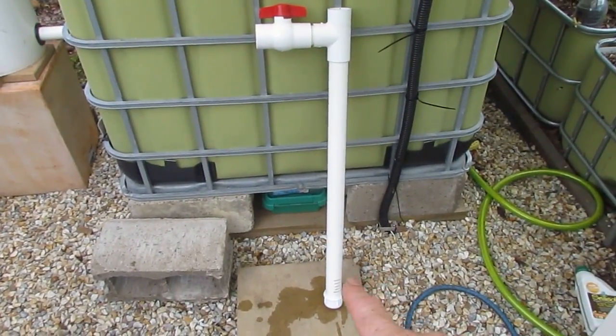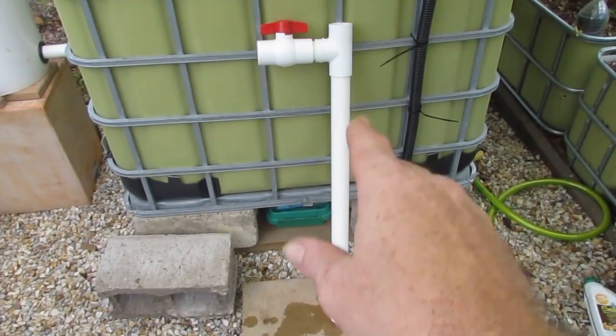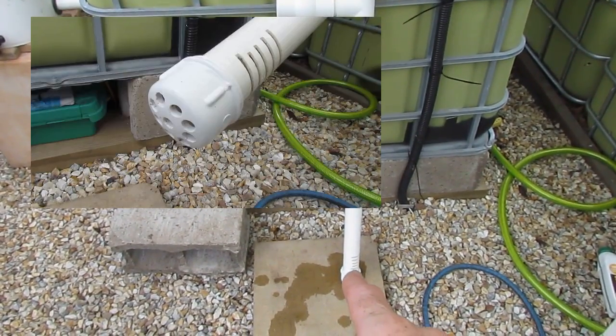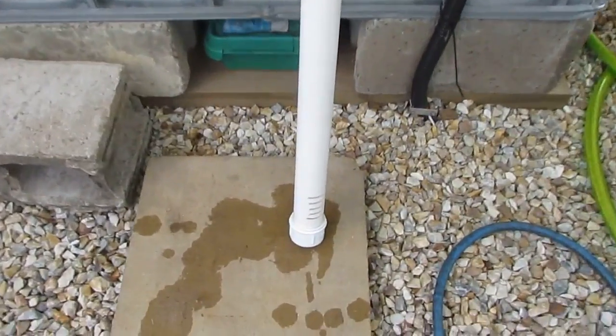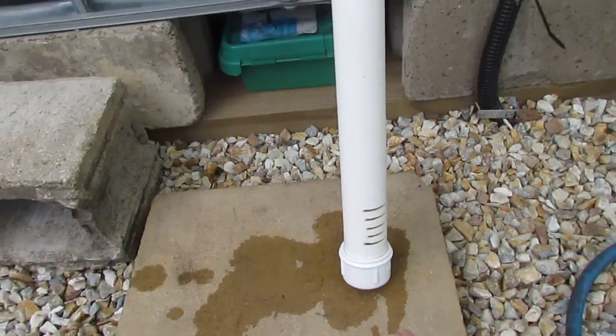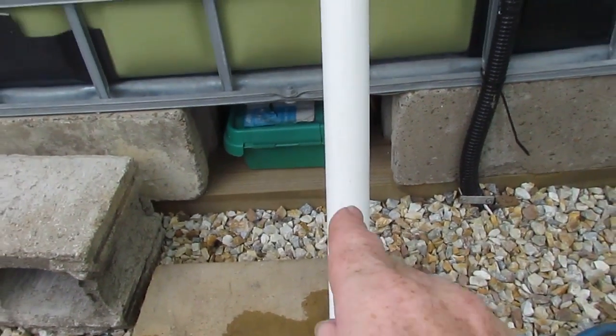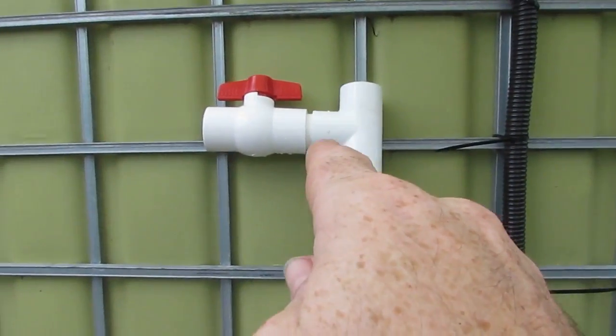So this is where the system really starts. This is a solids lifting outlet — it's basically a pipe with an end cap on it with holes drilled in the bottom. There are also some slots down in the actual pipe. It gathers the solids suspended in the water, and the water as well, and takes it up this pipe through that T.